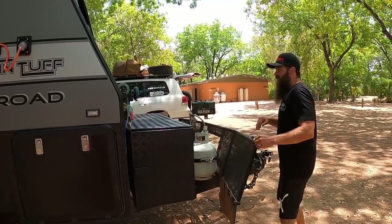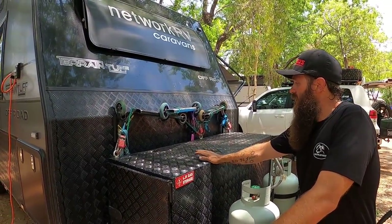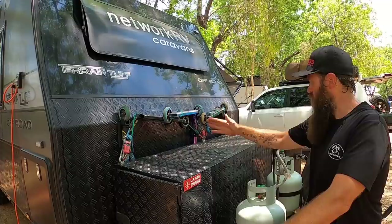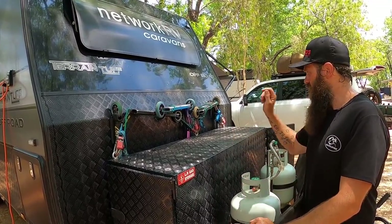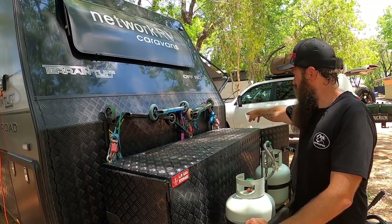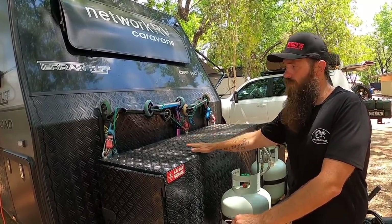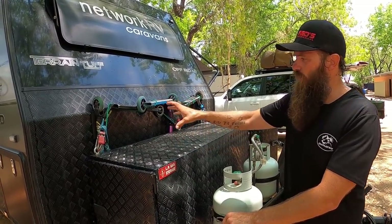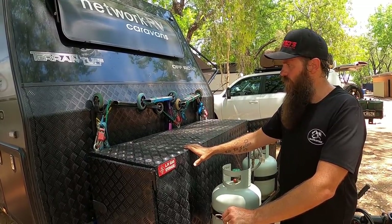The last thing up front is scooter storage — a bit of a collaboration between myself and Kate to figure out how to store three scooters. We've just slid them down the back of the toolbox, put a couple of eye bolts through it, and ratchet-strapped them down. They fit in there really tight and we've gone over some pretty gnarly corrugations without them coming loose. They do get a bit scratched up but the kids treat them that way anyway.